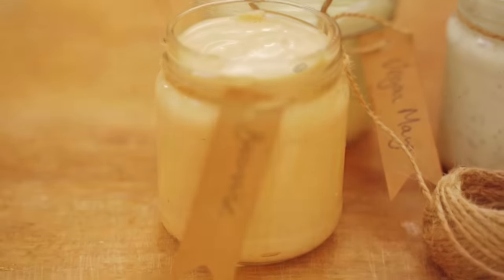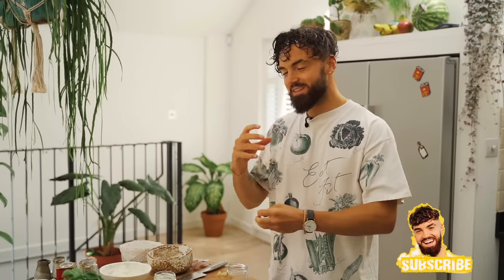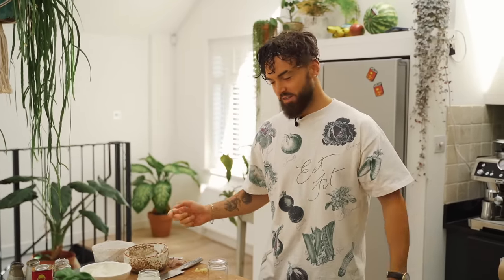Bacon-aise next — bacon-aise, who'd have thought! Can it be made vegan? I'm going to throw some of my favourite smoky ingredients and some sweet tangy flavours into the mayonnaise base and see what we come up with. I think this is going to work — let's go.